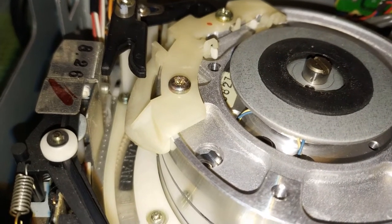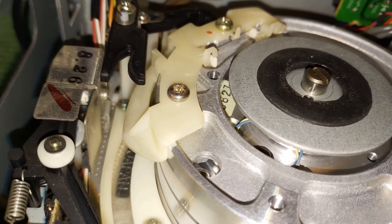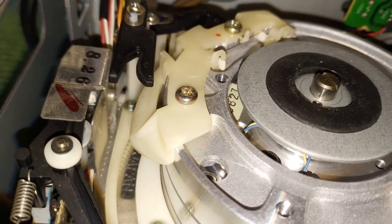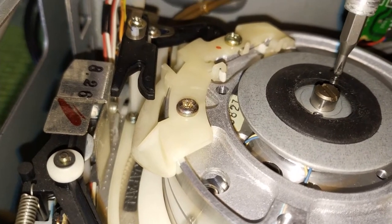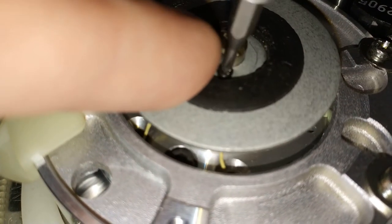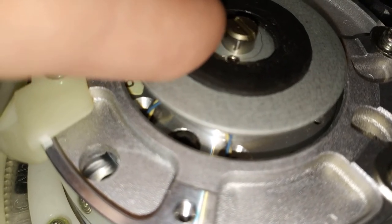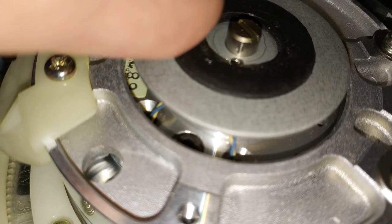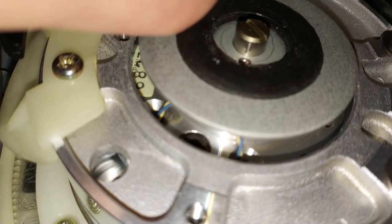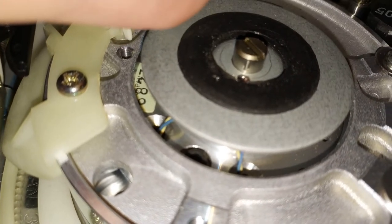The thing that's slightly interesting about this is that the heads have been done, but they haven't fitted the reliability service items, which are the metal gears on the front loading system and the uprated - or second generation, I suppose you'd say - DC-DC AC converter. I'll show you that in a second.